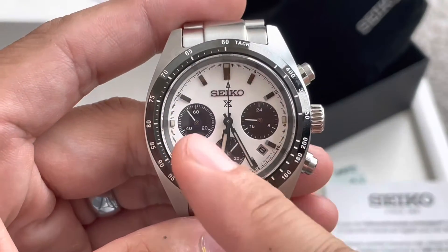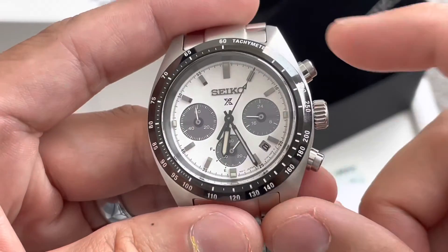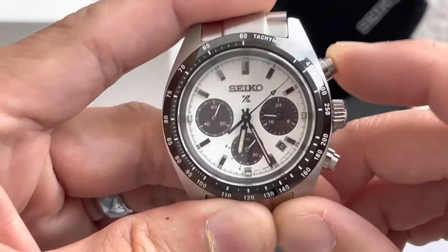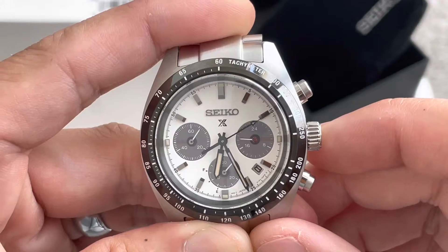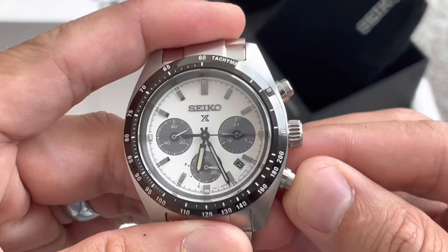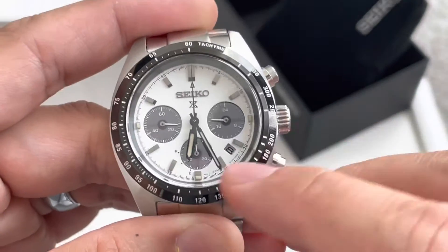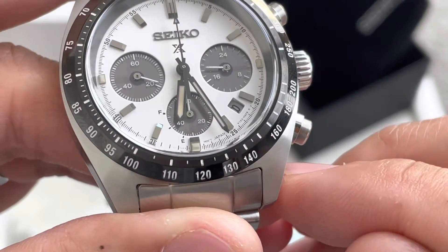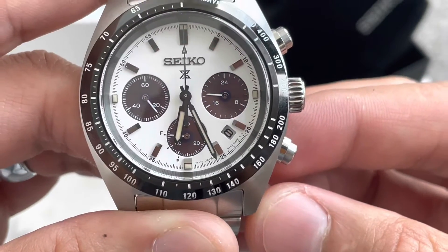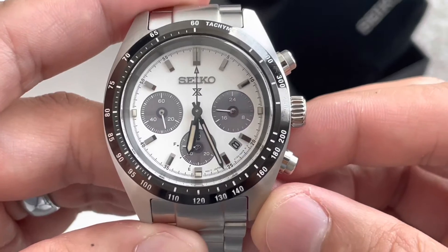If you look at the second hand down, it's actually sweeping right now — there are markers right there. For your pushers: push it once, push it again to reset it — more of a stop and go. Push it, and then you can push the bottom pusher and it'll spin. If you push the bottom pusher once more, you'll notice the F and the E, which indicates full or empty. Because again, this is solar powered, and I believe it's up to six months of reserve. So pretty solid.